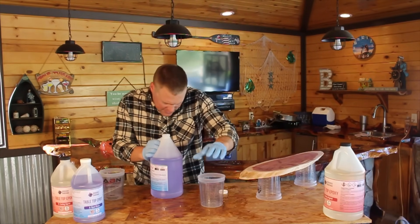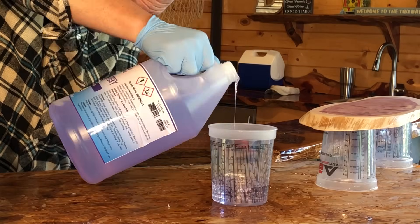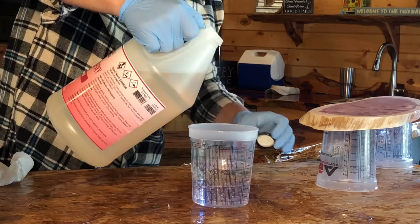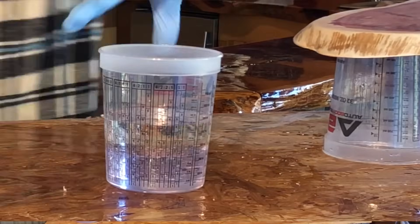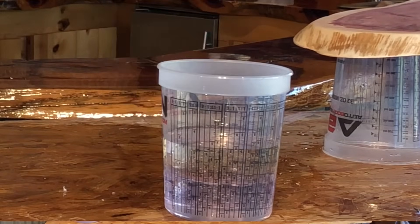Go ahead and pour this out up to the number one line. As you can see, we are in fact filled up to that number two line, giving us an equal mixture of resin and curing agent.